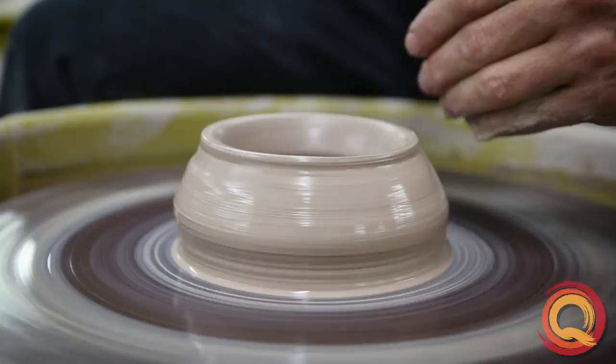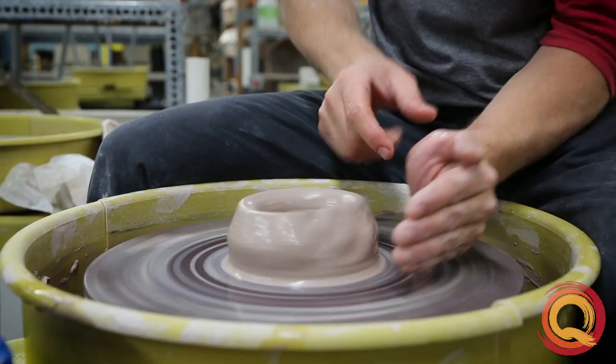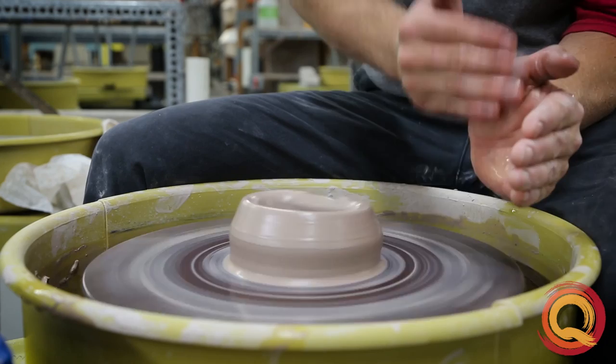Even if you do everything perfect at the beginning, sometimes a rude studio mate screws up the pot for you. Even this, though, is easy to fix as long as you know the proper hand positions. I'm going to use my centering palm like a wall, like I normally do.